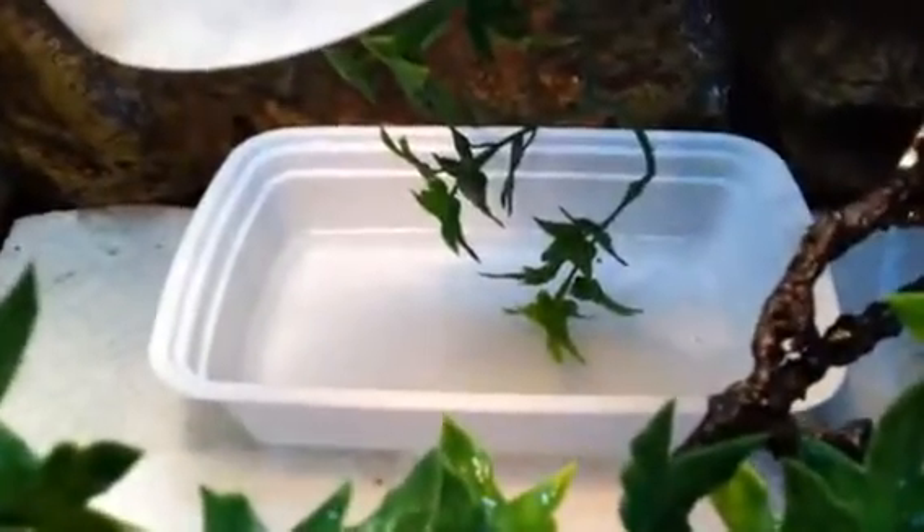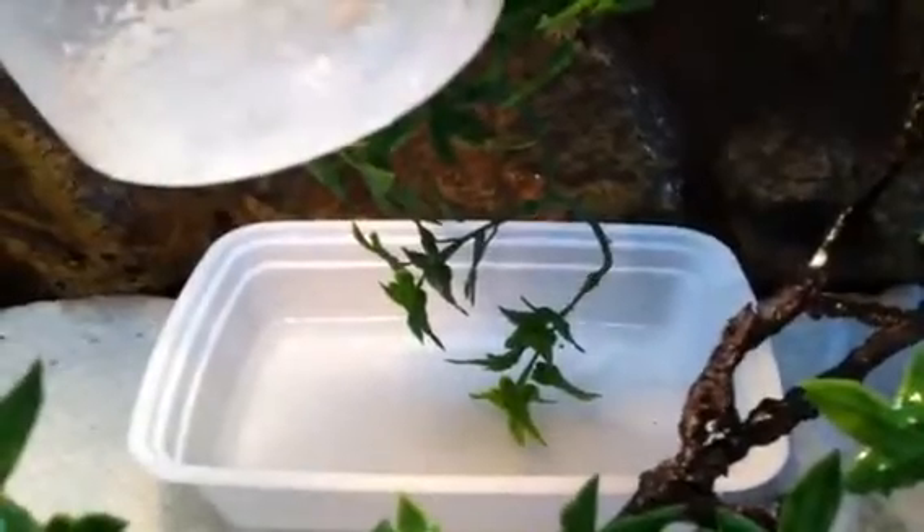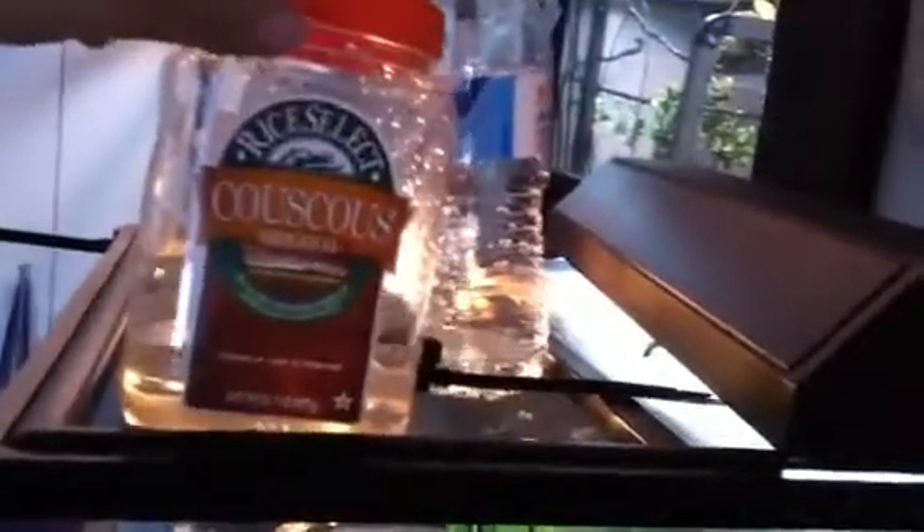I have a drip cup with a piece of plant hanging into it so if he ever falls in he can climb out. I have a little dripper — I velcroed it to the cage so it doesn't move around too much.